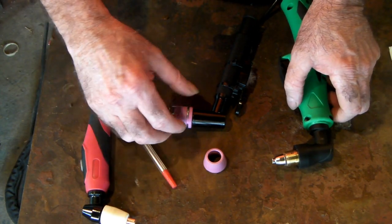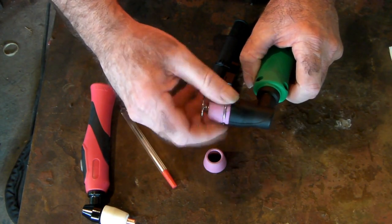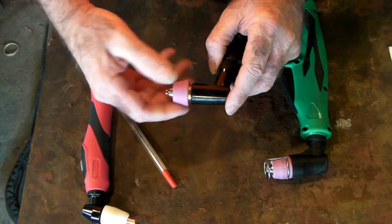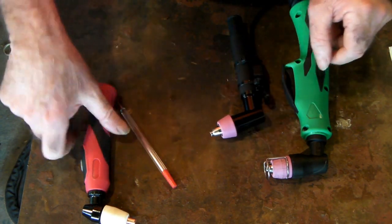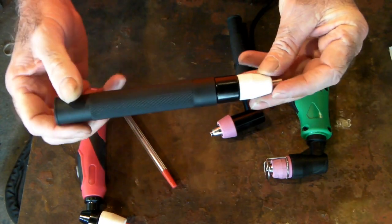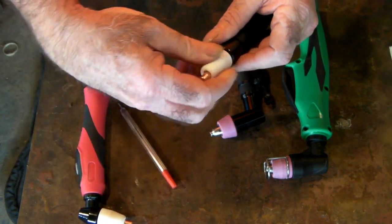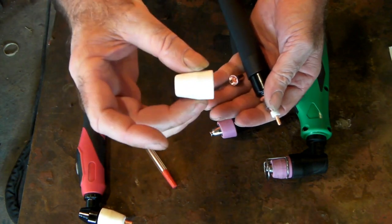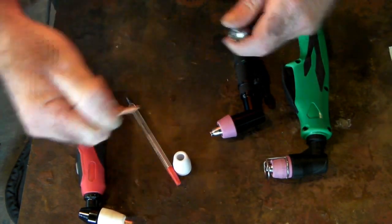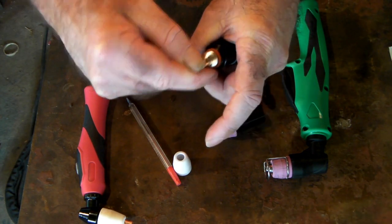Those are the only two torches I've found for the Cut 50 machine. If you're running anything different, I'd love to hear about it in the comments. The cheapest consumables are the PT31 ones. Also on your Cut 50, you may be running a pencil torch, which might be used on a small CNC machine. It uses exactly the same consumables — your cup, tips, swirl ring, and double-ended electrode.